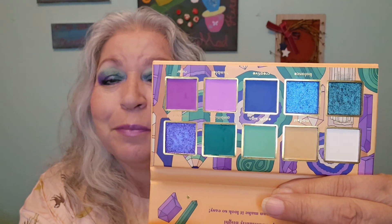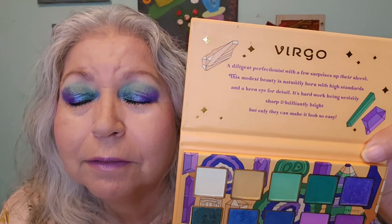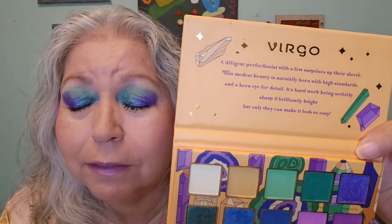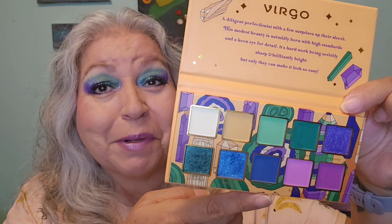My hands are all different shades now, but here we go — the shades are gorgeous. This is the Virgo palette. This is the look once again — not upset about it. Thank you all for joining me, I greatly appreciate it, and I will see you all in the next video. Until then, stay safe, stay blessed, smile always — bye!